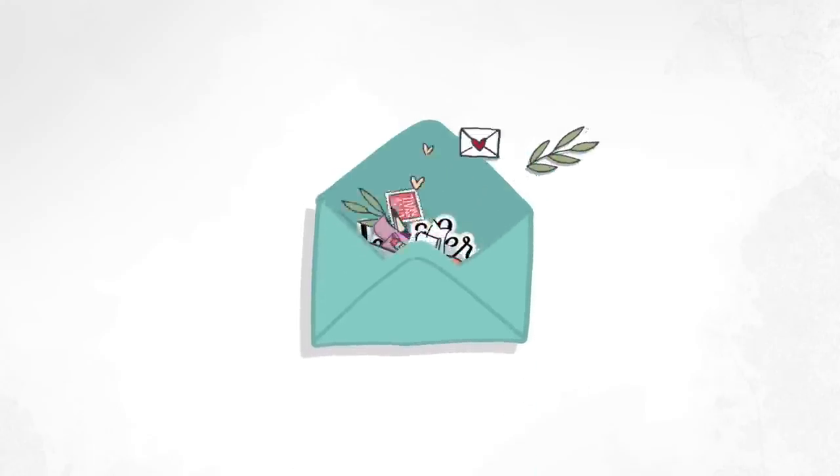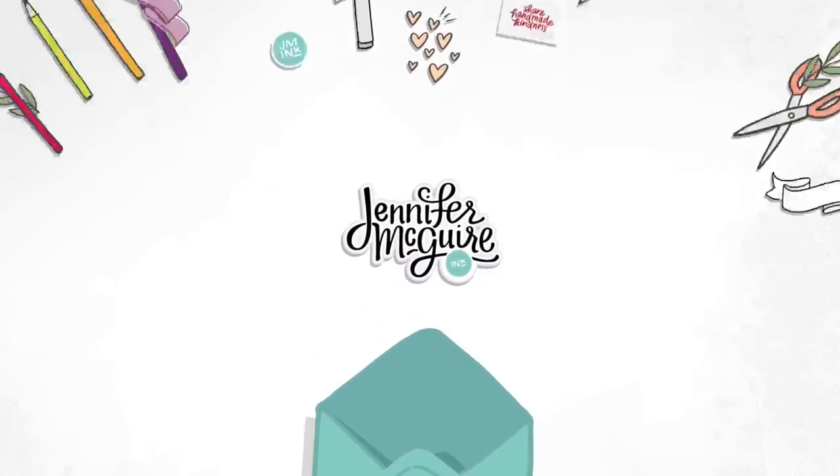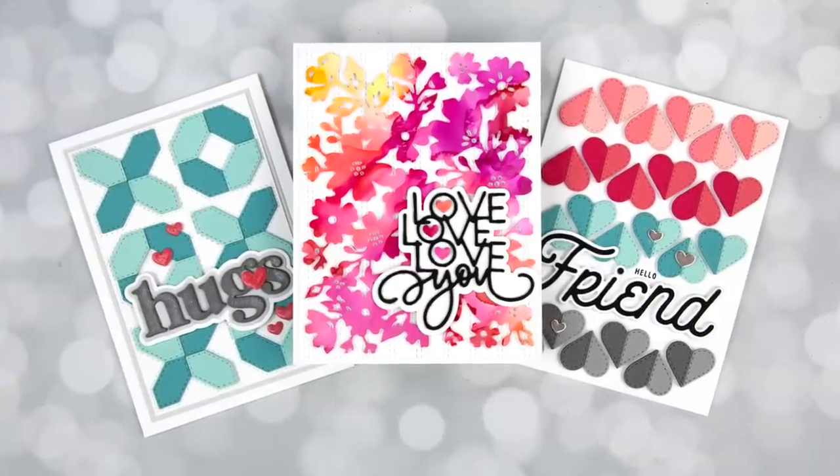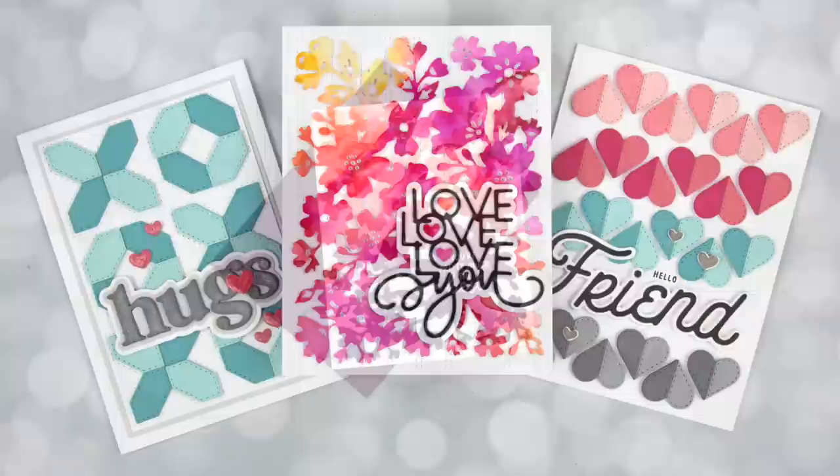Hello and welcome. This is Jennifer McGuire. I'm glad you're here. Today I wanted to talk to you about something important, something I've been thinking about a lot lately as we start this new year, and that is how to keep the joy in crafting.